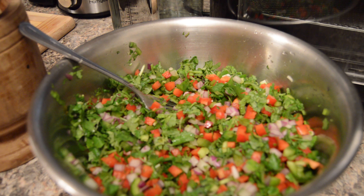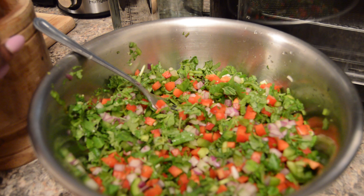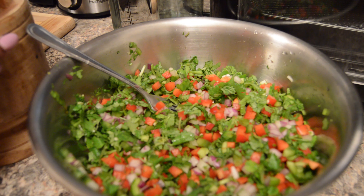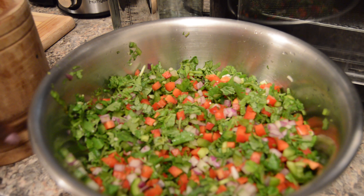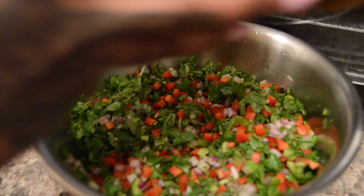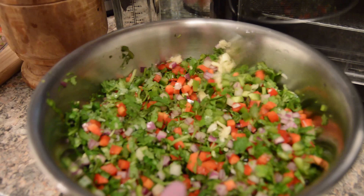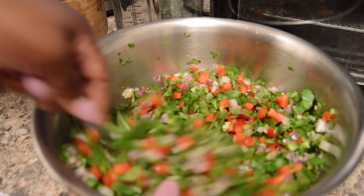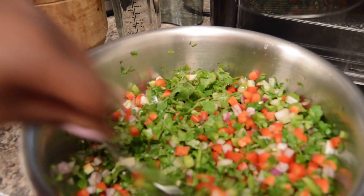I'm adding a little more garlic. I added one clove but I think it needs two — though it really depends on the size of the bowl you're making. This is a large batch so I wanted to make sure the garlic flavor comes through properly, and then you're done.